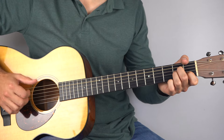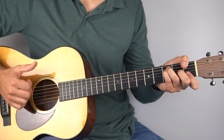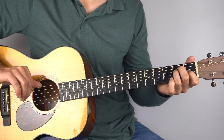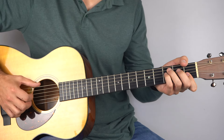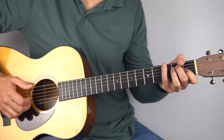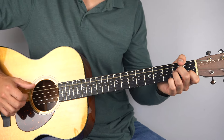And then again: A minor, G, F, and on the E I'll probably just play the sixth string on its own. So that's your intro — very simple. It definitely gets a bit harder after this.